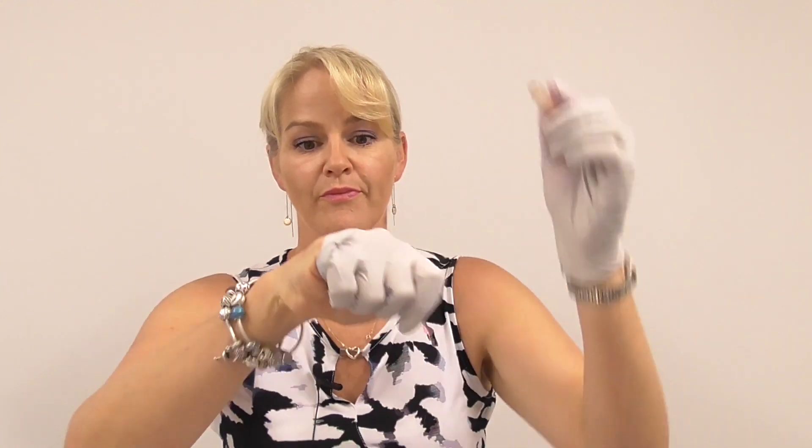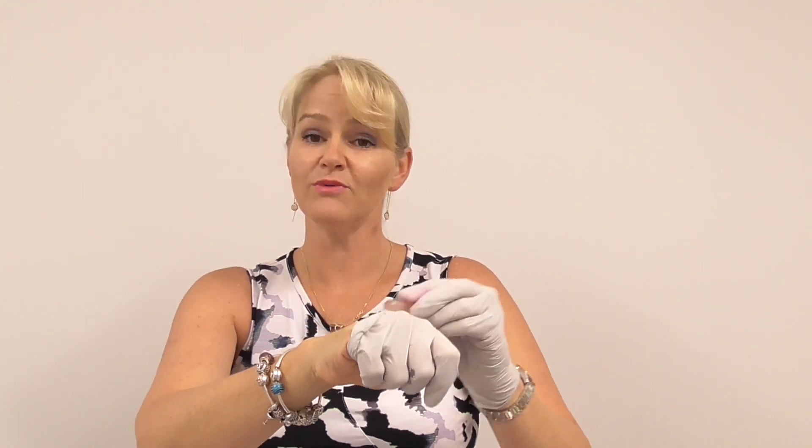Don't believe me? Let me show you just how effective it is. Remember it needs to be moistened with saliva, which works really well on the lips, but not as fast on the hand.